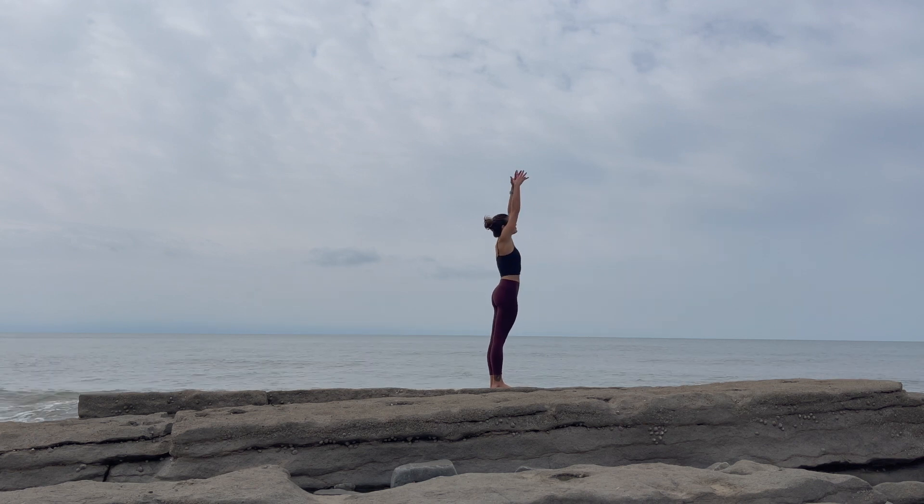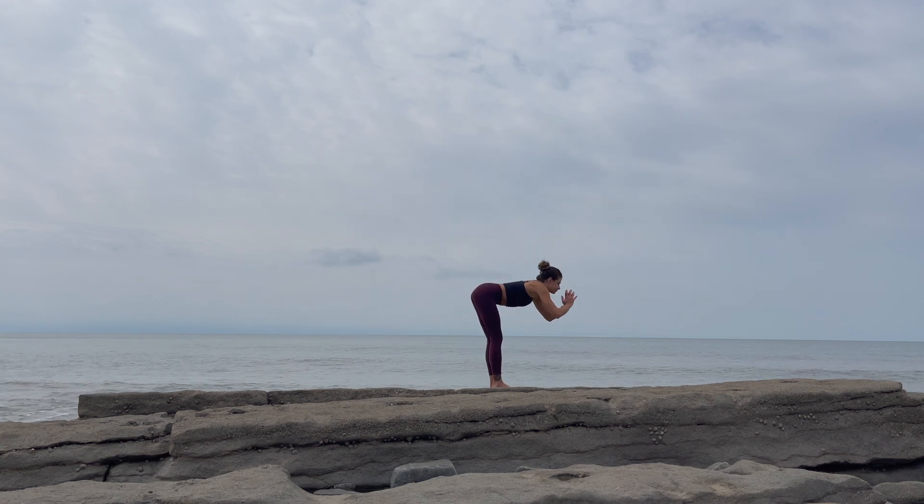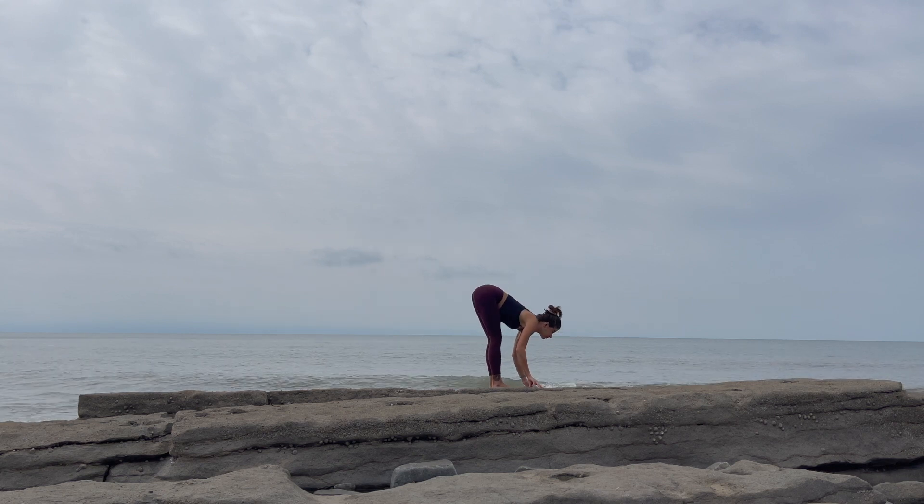On your next inhale, reach the arms up. Look up towards your hands. Maybe press the hips forward as you exhale. Fold at the hips into your forward fold. Bend the knees as much as you need to.